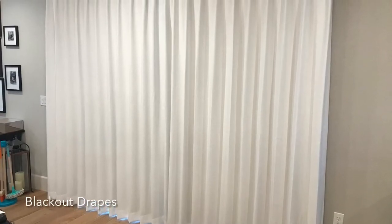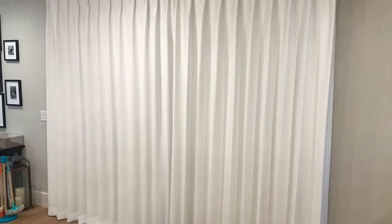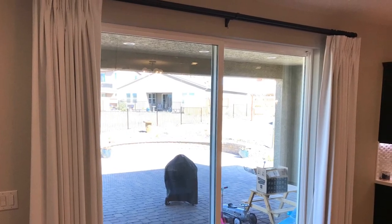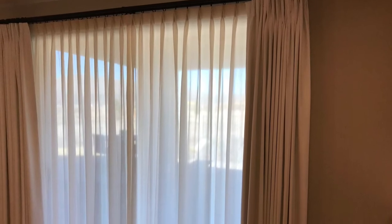Here's the overall look of these draperies. This is the blackout section, and it just has a great overall look. When it's stacked to the side, we specifically designed it so it clears the opening of the window. And here's the part — the sheers that are underneath it.